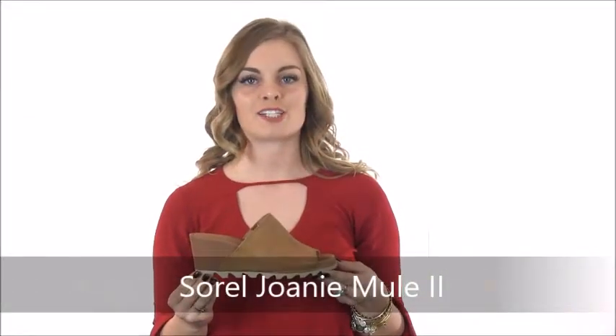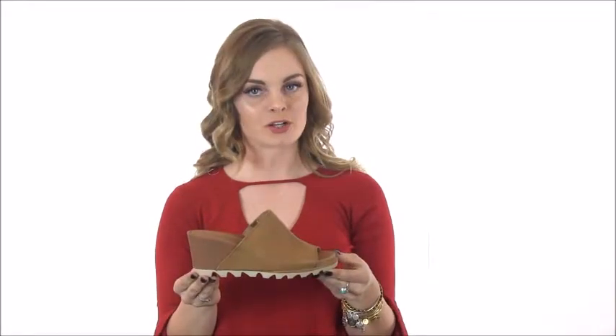Hey guys, I'm Savannah with Dodds Shoe Company. The Joanie Mule Sandal is perfect for all styles. The upper of this gray spring mule is made with full grain leather and pigskin lining. The footbed also pigskin, and the outsole made of a tough molded rubber assuring durability.